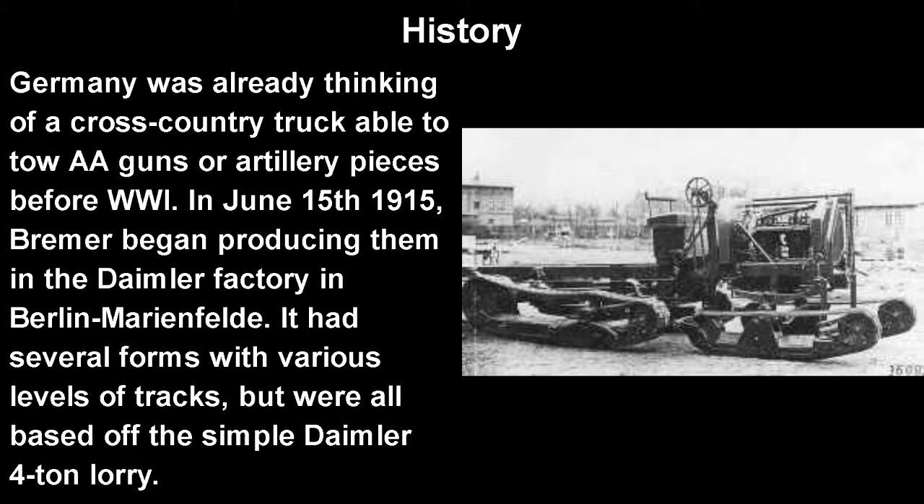Germany was honestly already thinking of mechanization before World War I. They were basically thinking: what if there was a truck that's able to go cross-country? They thought they'd be able to tow anti-aircraft guns, because Germany was considering that planes and zeppelins might be something the enemy would have too — or maybe artillery pieces, small field guns and such.